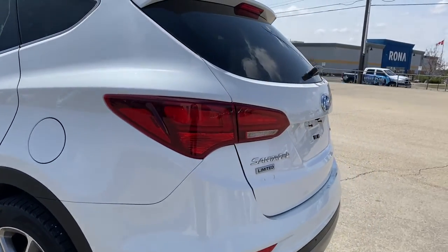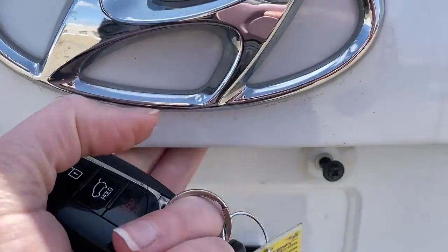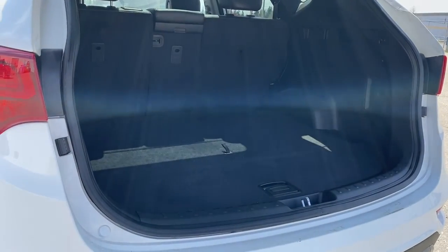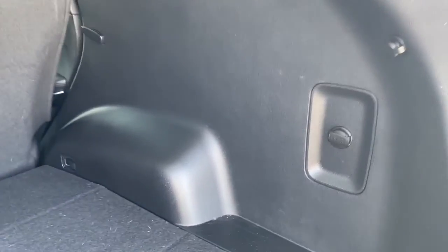As we make our way to the back, there's the rear window wiper. I'll open up our lift gate here by pushing the button underneath. In the trunk we have plenty of cargo storage space, cargo hooks, a power plug-in, and a storage compartment down below.